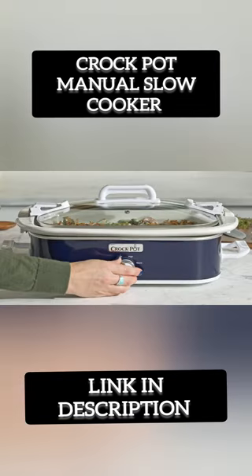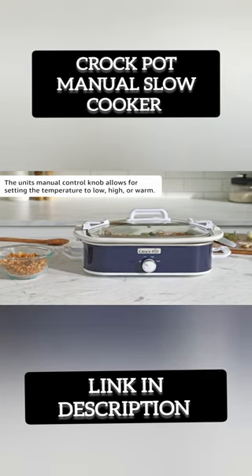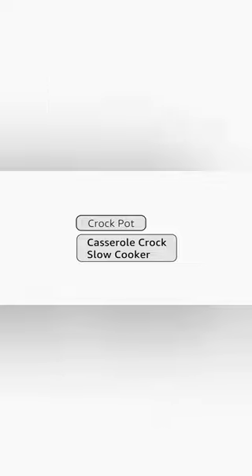The Stoneware Casserole dish is oven-safe for added convenience, and the dishwasher-safe components make clean up a breeze. With its stylish design and practical features, the Crock-Pot 3.5-Quart is a great choice for any kitchen.